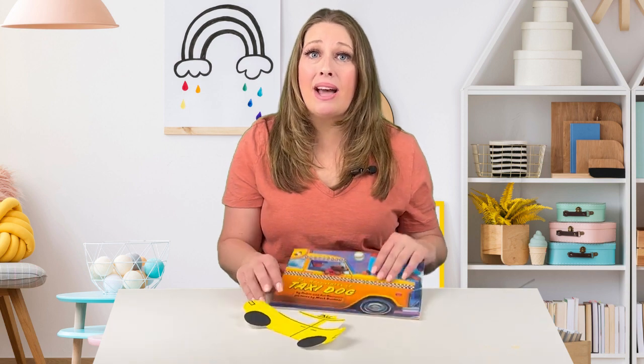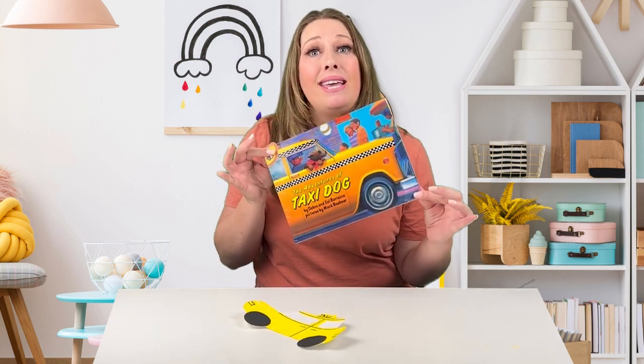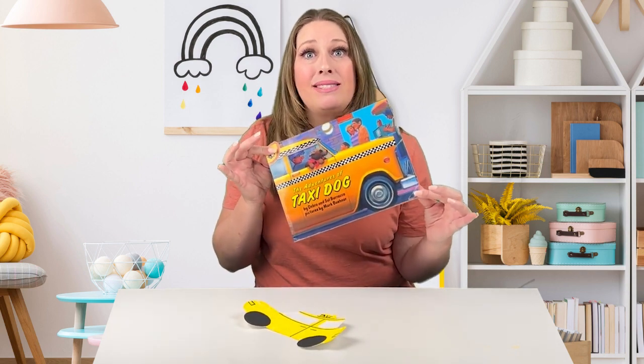Today we are going to do that by making some taxi art. We are making taxi art because our book of the month this month is Taxi Dog by Debra and Sal Baraka.